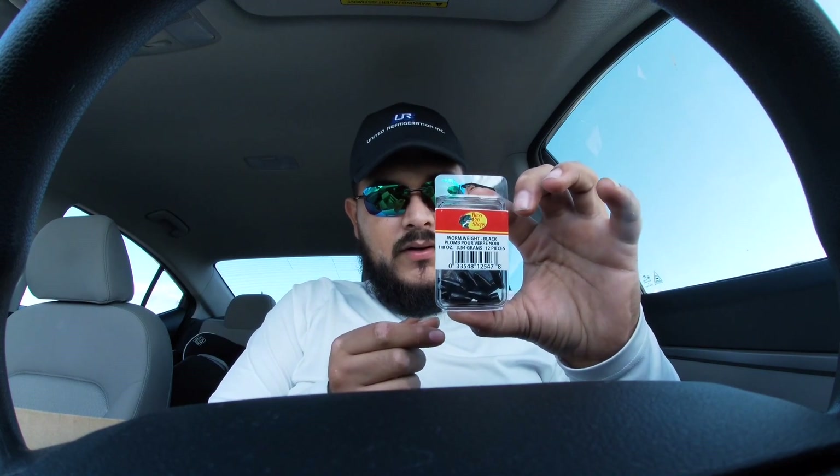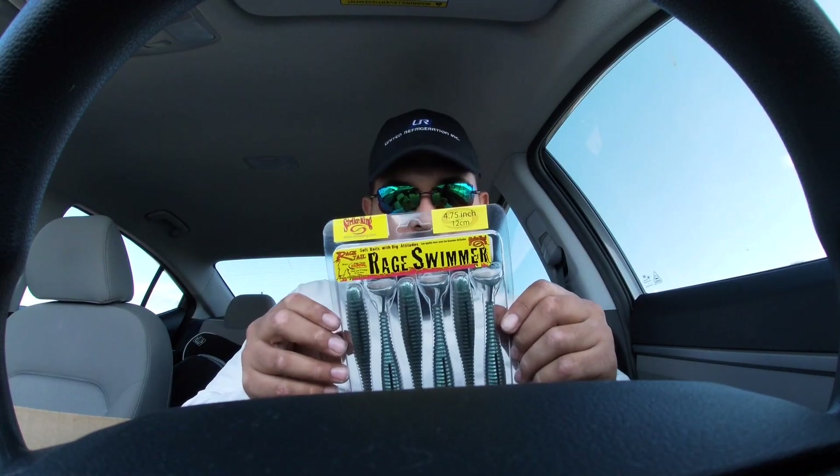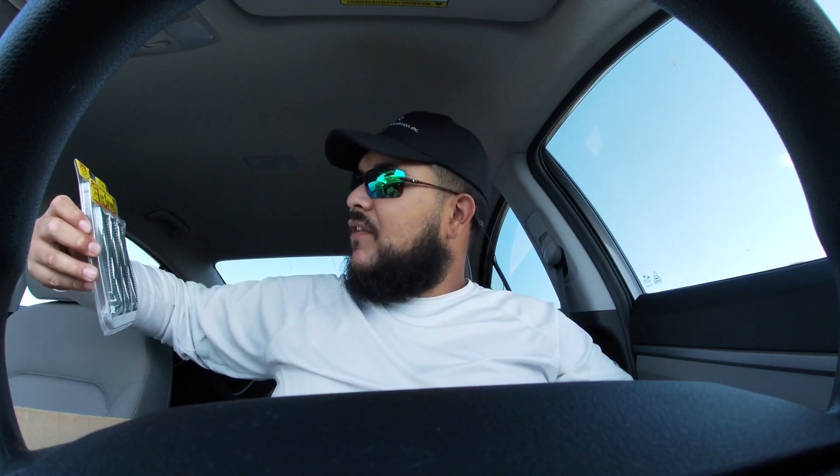We have a 12-pack of black bullet weights, eighth ounce. Today I'm gonna be fishing with nothing but the stuff that's in here — that'll be a challenge already. We got some 4.75 rage swimmers, the color is green gizzard. I'm excited to use those because I haven't used the bigger ones yet — I usually use the smaller ones.